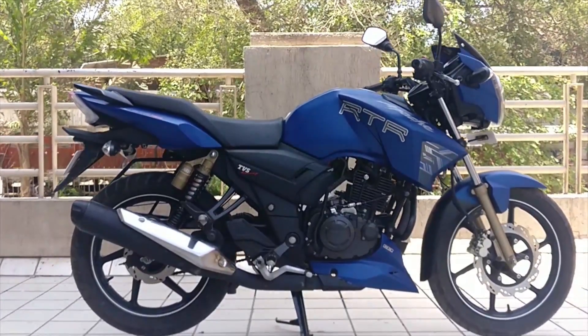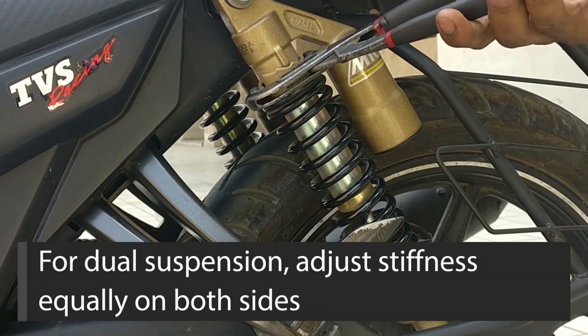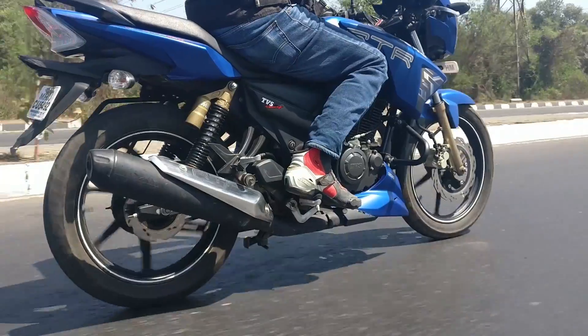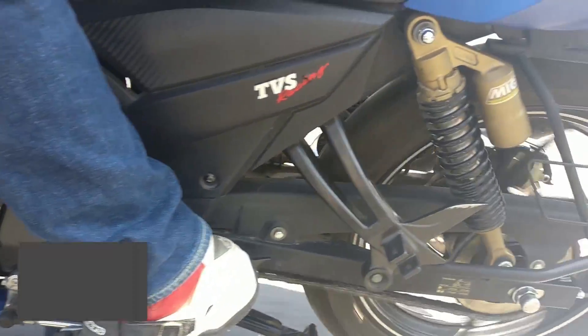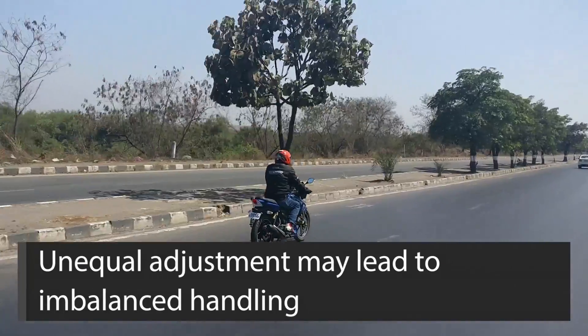Since the suspension on the RTR 160 demo bike here is a dual suspension unit, you need to make sure that the units on both sides are adjusted to exactly the same level to ensure that the bike is properly balanced. Having the same preload on both sides would ensure predictable dynamics; otherwise the handling of the bike may get negatively affected.